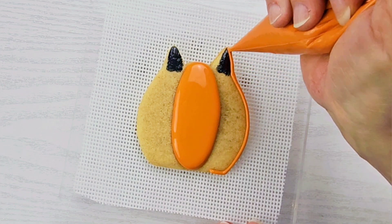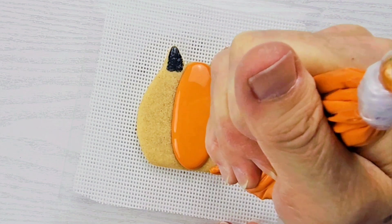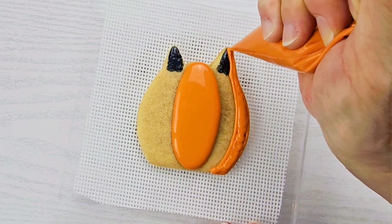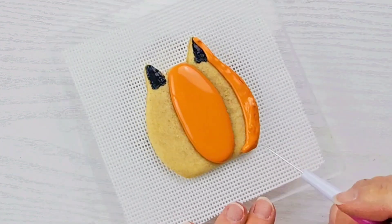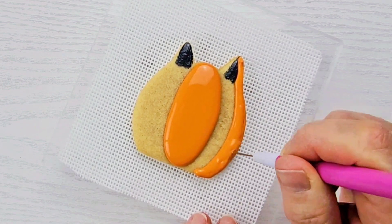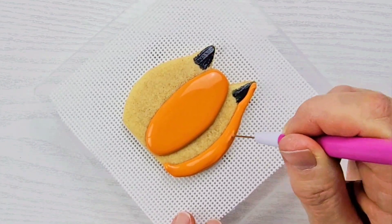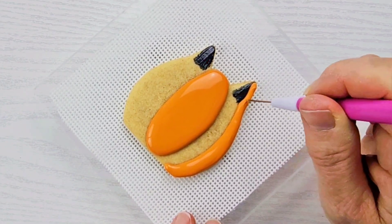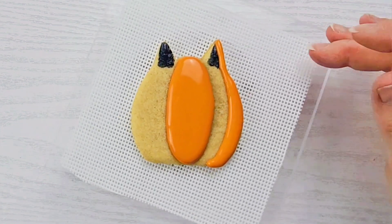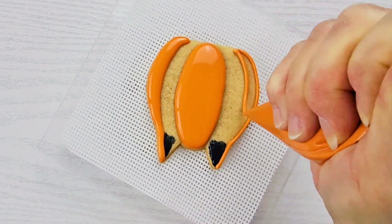I'm not going to pipe immediately next to that center oval right now. I'm going to give that center oval some time to crust over and dry before I pipe in the section next to it. So again, taking my 15-second orange royal icing, I just went ahead and piped in a section and I'm going to use my scribe to settle this icing down and make sure it's getting all the way down to the cookie. When you pipe skinny areas of royal icing and make an outline, the icing tends to stay up on the outline and not sink all the way down to the cookie — and that's what causes craters. So use that scribe and get your icing all the way down to the cookie.